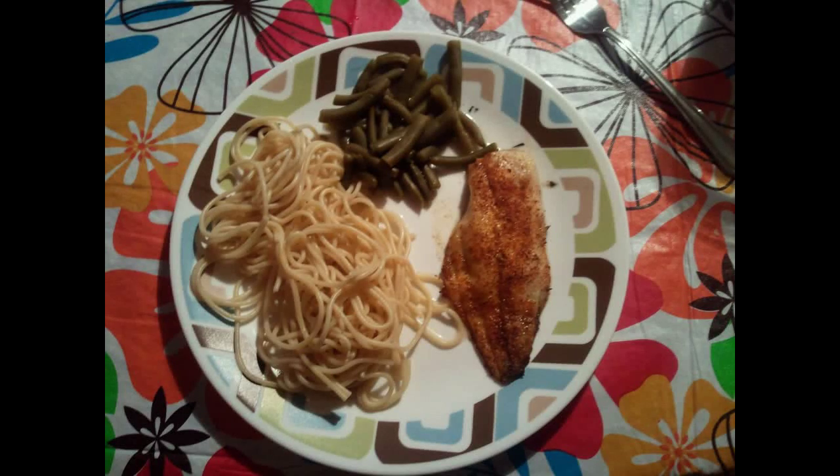Thank you for watching. Here's the meal I prepared with the fish — I put it with some noodles and some green beans. It's also great with some rice. Please subscribe. Thank you.